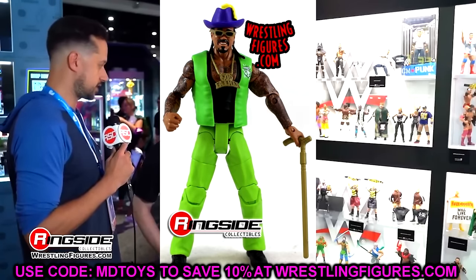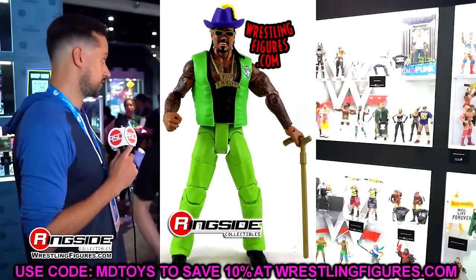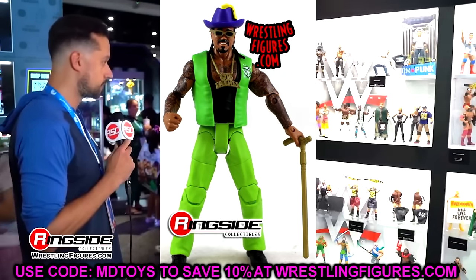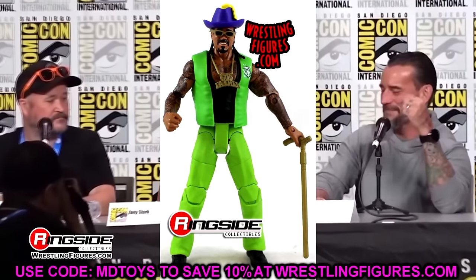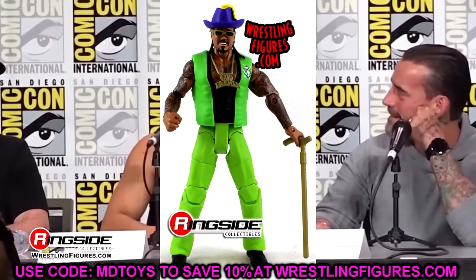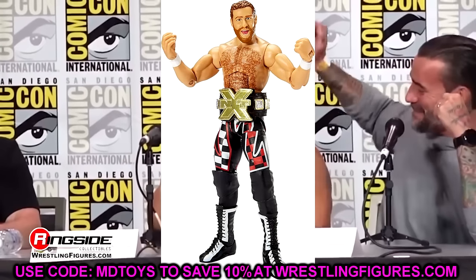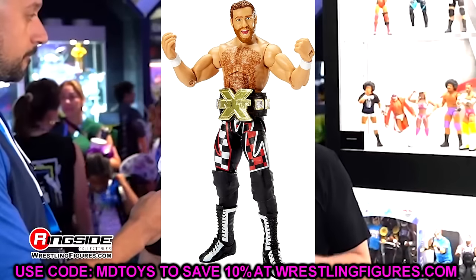Elite 39 was kind of tough because Ziggler's in this wave and you have a Sting, but I think the best representation is Godfather. You have the chain, the really bright green gear, really good head sculpt, all the tattoo detail, and he's really poseable. A really, really underrated figure that slips by people. Elite 40, another underrated figure is Sami Zayn. Such a good representation of Sami Zayn — great head sculpt, NXT championship, good gear, really good figure overall.